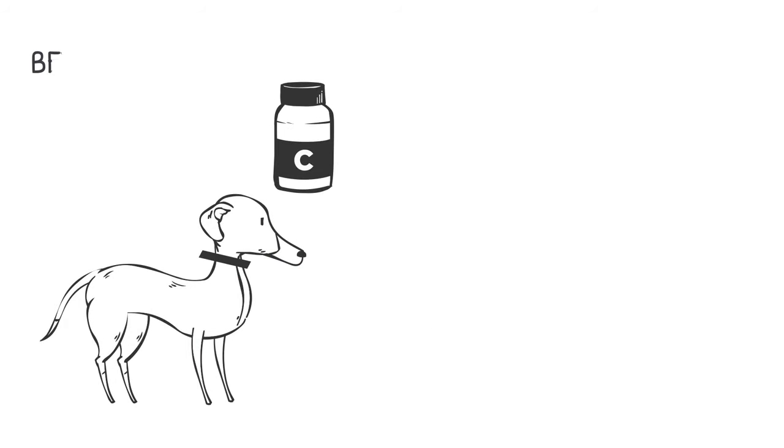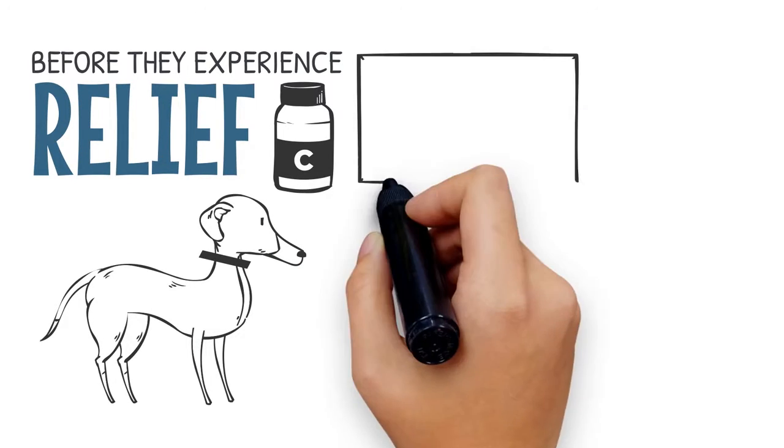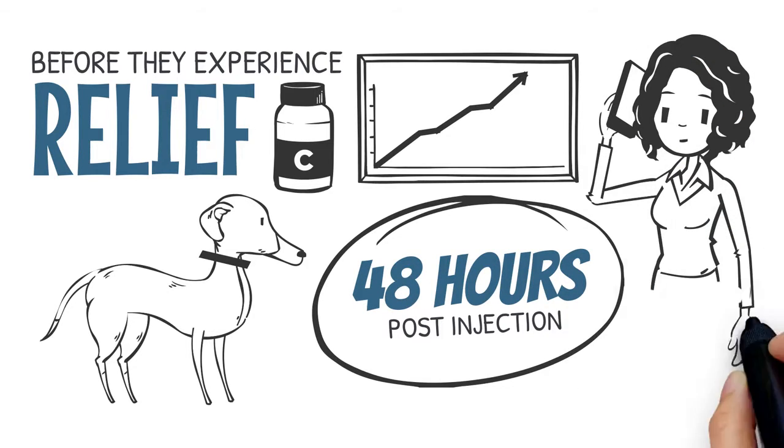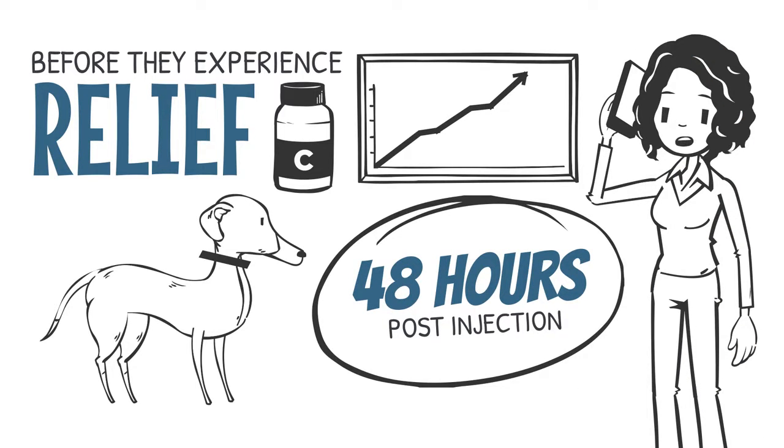Your pet could reach vial C before they experience relief. If symptoms increase 48 hours post-injection, contact your veterinarian before continuing treatment.